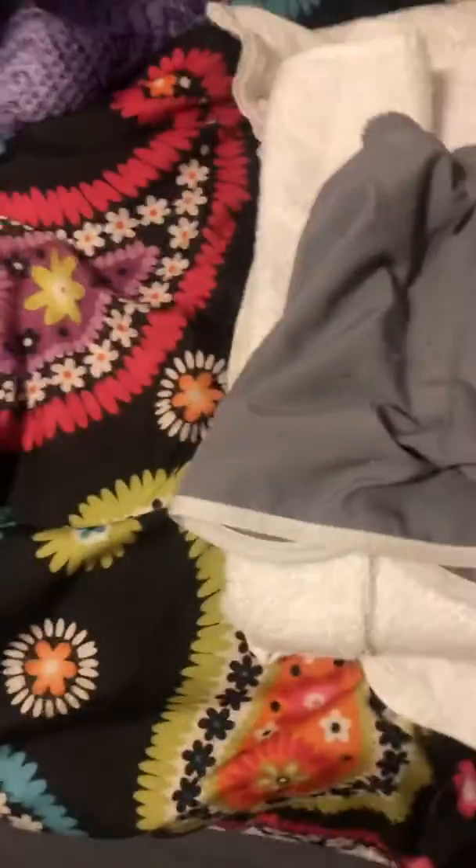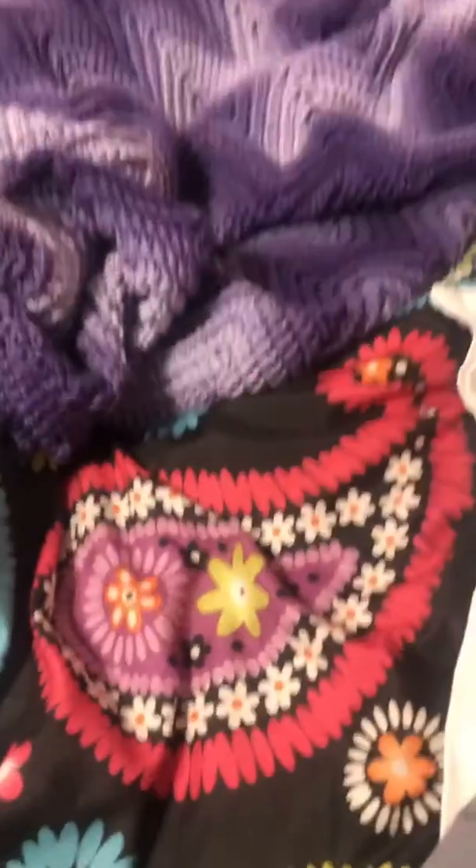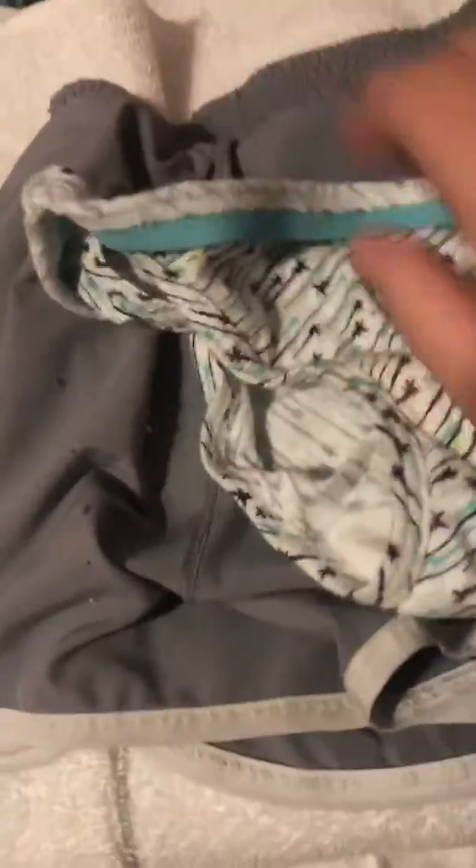Then I'm going to put some shorts over that, just like that. And then some underwear — just some old underwear that I don't really use anymore — just like that.